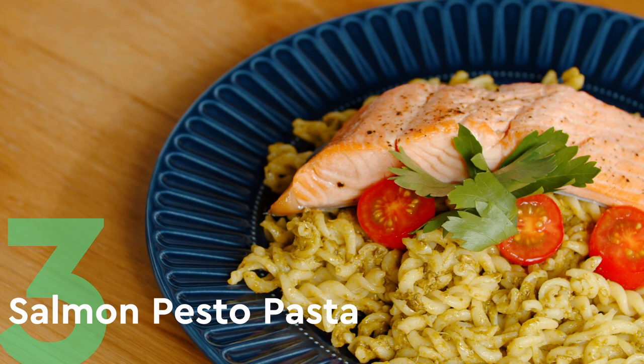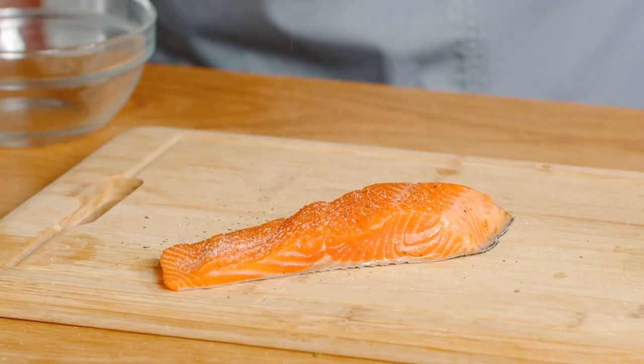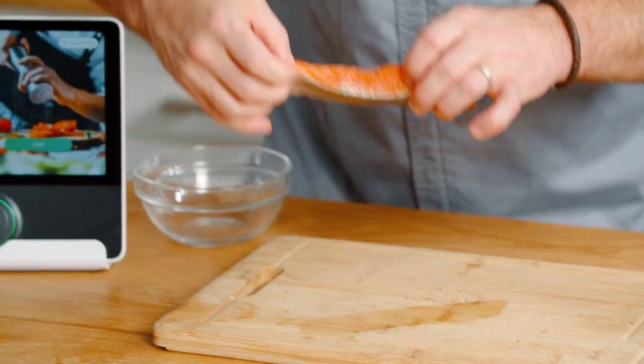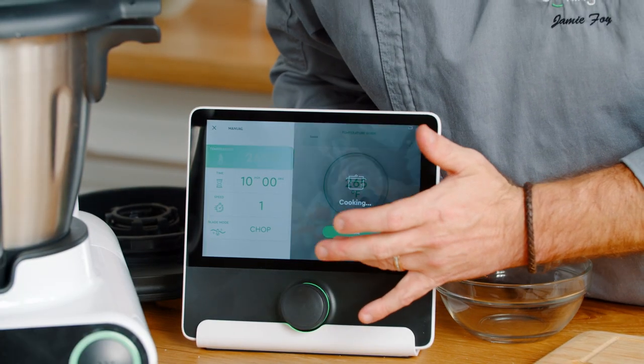Now the last dish we're going to be doing is this salmon pesto pasta dish. Our pasta is going to go in, I put some salt and pepper on there, and then I'm going to insert the salmon skin side down. We're going to give this around about 10 minutes cooking time, then we're going to press start.